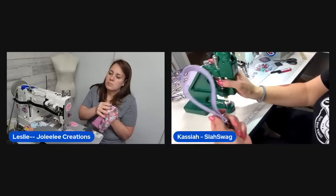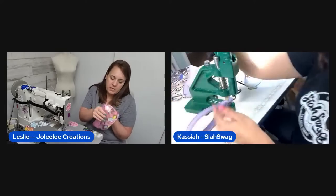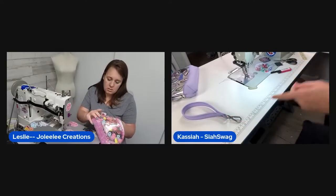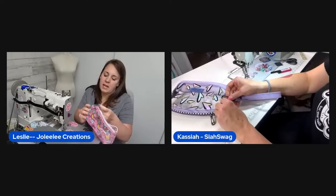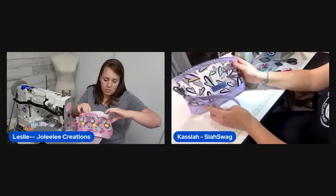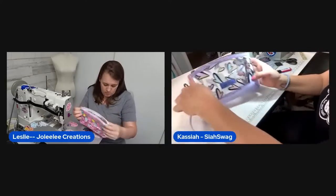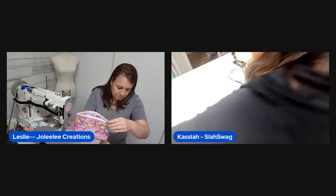Even for the thick glitter vinyl she probably could have done the basting spray method — it still works, just not quite as thick. She notices her name tag ended up sewn on the outside by accident — it was meant to go inside near the D-ring. The finished bag with the wrist drop looks really cute regardless, and she'll sell it on her website.